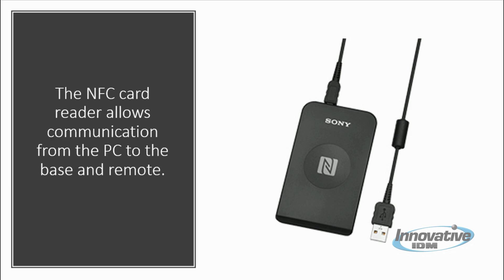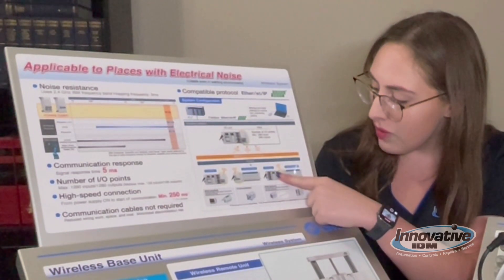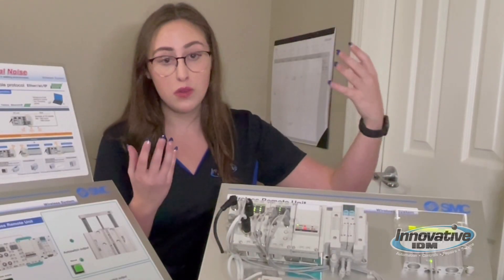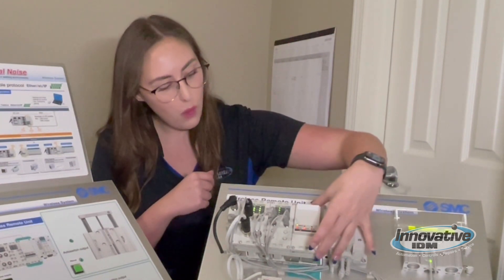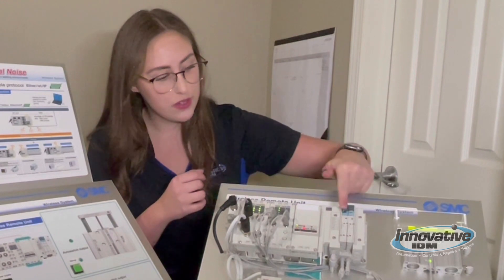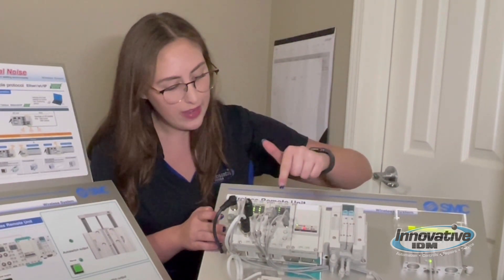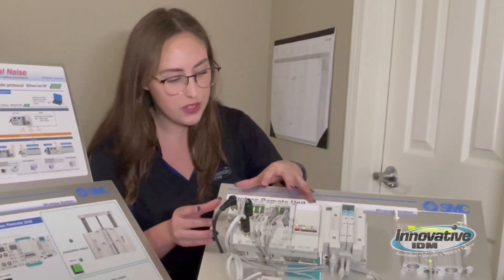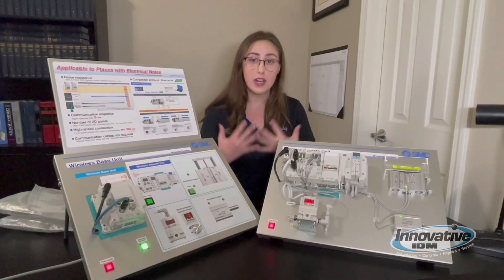The NFC card reader is used to set up parameters such as the IP address on the base, the I/O sizing on the base and remote units, and pairs the base to the remote. It also allows communication from the PC to the base and remote unit. The remote has the option for solenoid valves, an I/O unit with solenoid valves, or just an I/O unit. Here on the demo we have the I/O unit and solenoid valves — you could do just one or both. The most important part is this wireless remote unit. It really depends on the customer's needs and I love that it's customizable based on that.